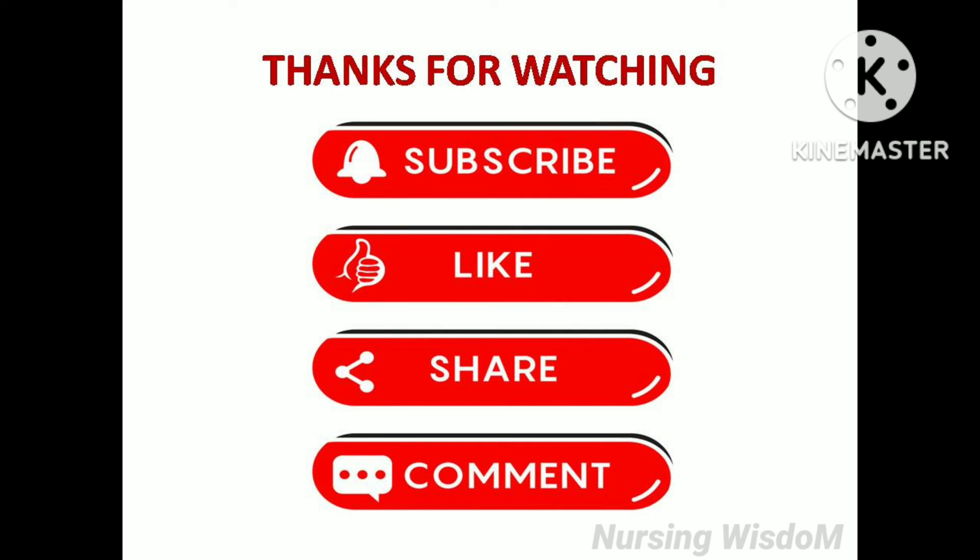I hope you got some idea about umbilical cord milking. Thanks for watching.